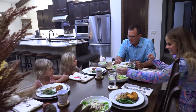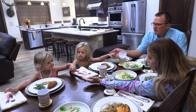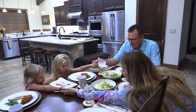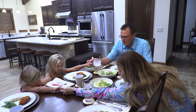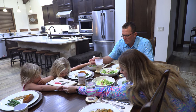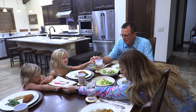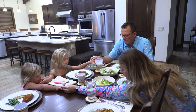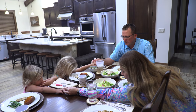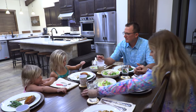Now let's go eat. Okay girls, let's say our blessing. Okay, let me hold your hand. Lord, thank you so much for this day. Thank you for this food. Thank you for our family and our friends and all the many blessings you've given us. Lord, I pray that you watch over each and everyone watching this video today. I pray that you keep your hand upon them, guide them and direct them. Lord, please nurse this food to our body and forgive us of all of our sins. In Jesus' name I pray. Amen.